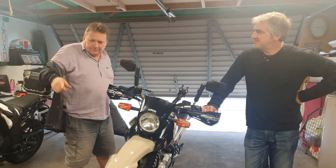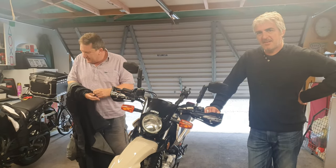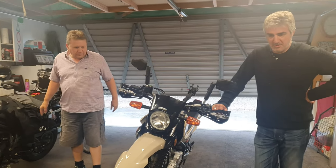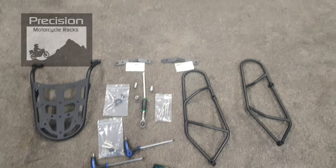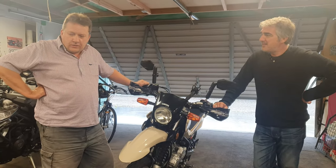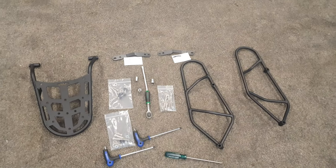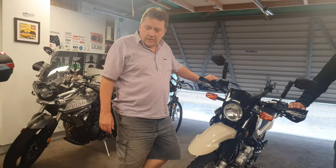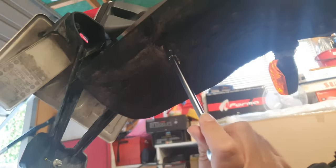Today we are going to fit a rack and two side panels to a XT250 Yamaha. We've got two side panels and one luggage carrier that goes on the back. There are left and right brackets. The side racks are there to keep the bags off the hot exhaust pipe, and the rack will be good for a little day pack.